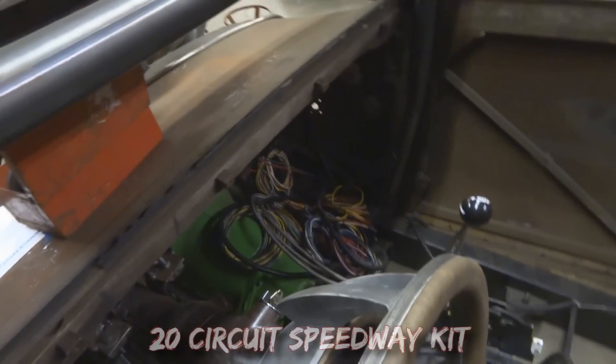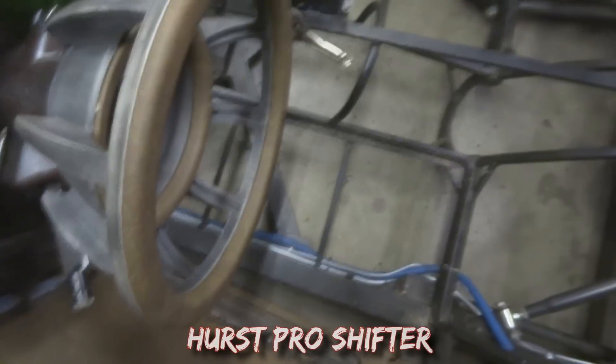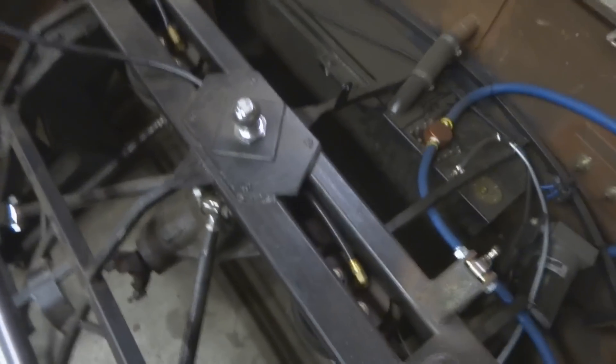I started doing the wiring. I mounted the fuse box and mocked up the shifter. You can see I've got to build a floor still. Need to do glass — plexiglass, whatever I'm going to do about that.